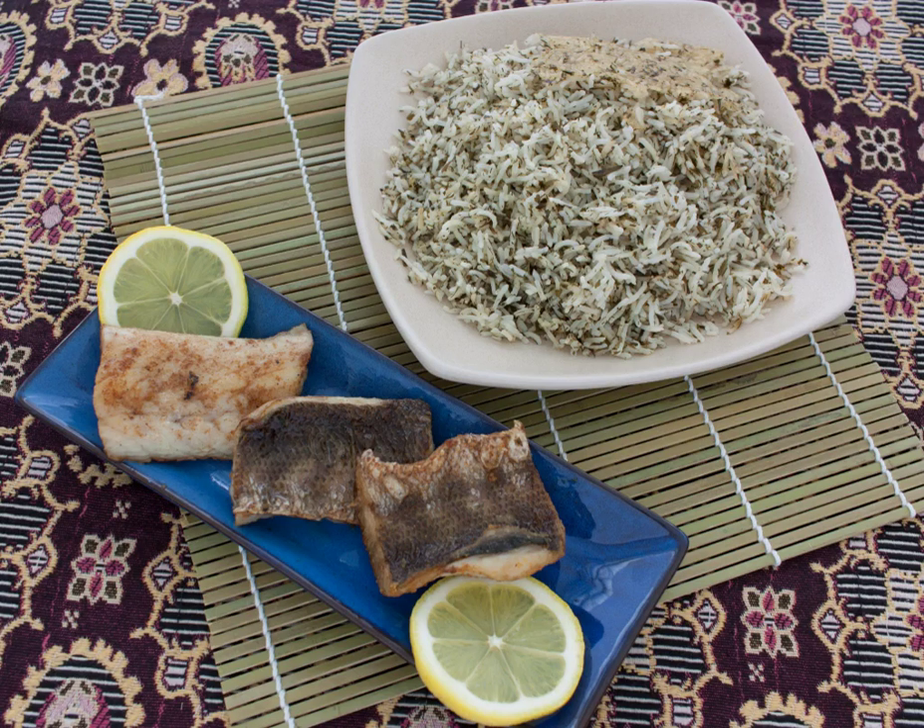Sabzi polo is an Iranian dish of rice and chopped herbs, usually served with fish. In Persian, sabz means green, and sabzi can refer to herbs or vegetables. Polo is a style of cooked rice, known in English as pilaf.